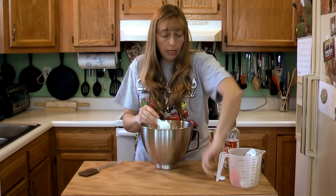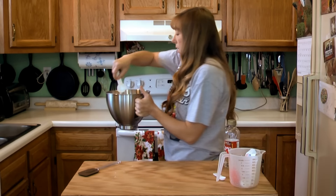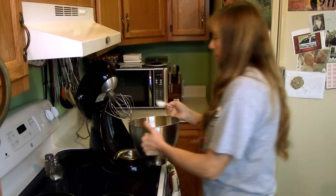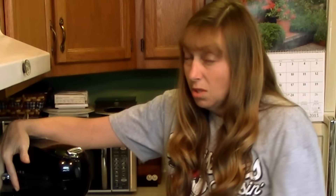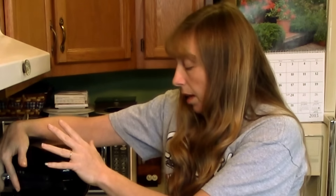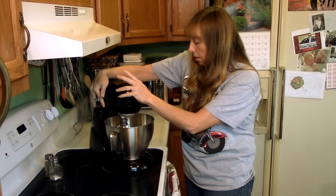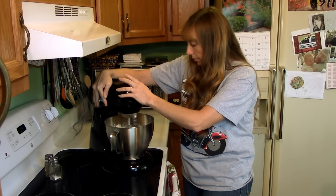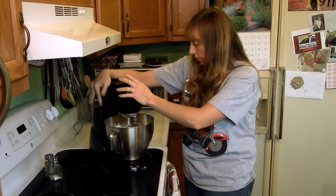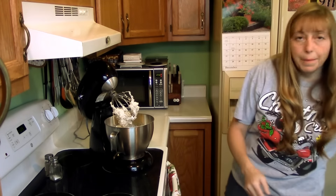And that's all you need to make it. We're going to take this over to the stand mixer and mix it up. If you're using a power mixer — a hand mixer or a stand mixer — you do want to start it out on low. You don't want that confectioner's sugar to slop all over your kitchen.